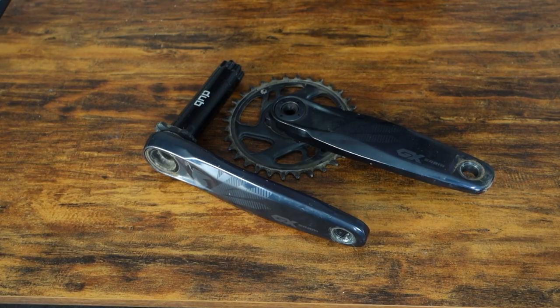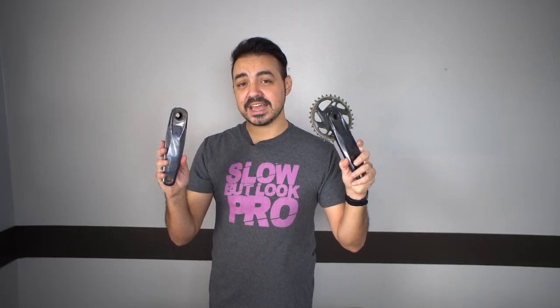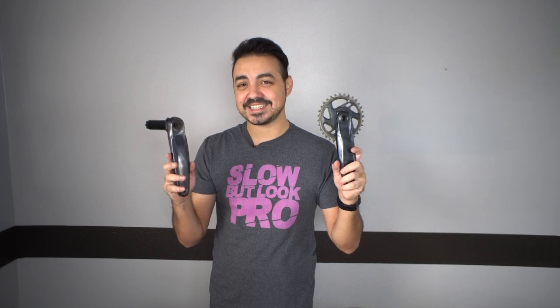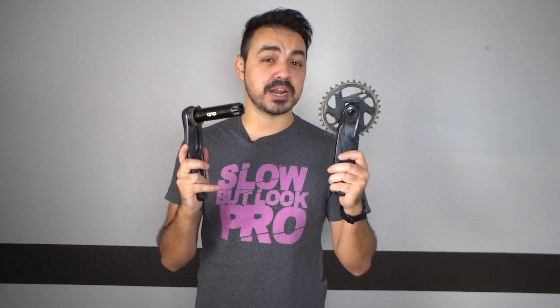First off is going to be the Dubb GX crankset. This is the crankset I went with — I did want to go with a SRAM-style drivetrain, even though I'm going to be mixing and matching a little bit. I got this secondhand from my buddy Mario. I really like the SRAM Dubb bottom bracket standard because it works with pretty much any frameset — I just have to swap the bottom bracket. So if this needs to end up on another build later, I can easily do that.